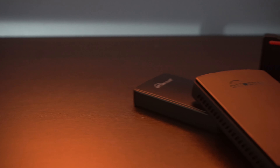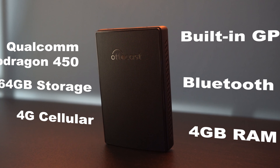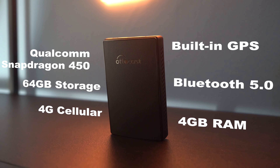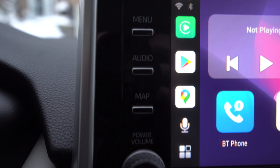In terms of specs, there are a lot of reasons why this thing is faster than other CarPlay and Android experiences on the market. It comes packed with a Qualcomm Snapdragon 450 octa-core processor, 4GB of RAM, 64GB of storage, and built-in GPS. It also supports Bluetooth 5.0, Wi-Fi in both 2.4 and 5GHz networks, and cellular up to 4G.